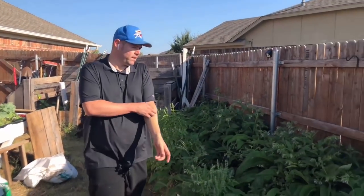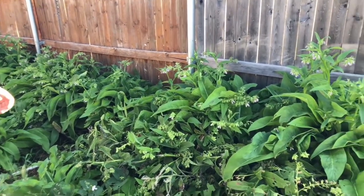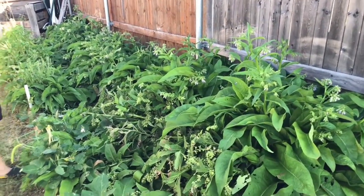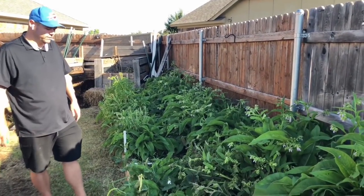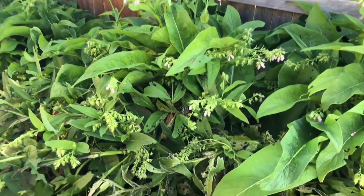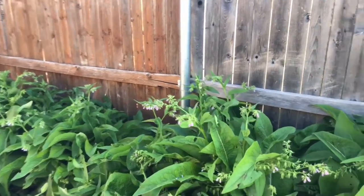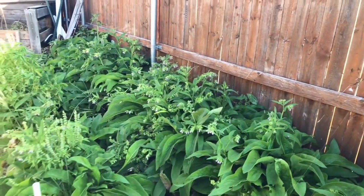This area is mostly comfrey. We grow comfrey because its roots go really really deep and pull up nutrients that a lot of other plants can't reach. It puts those nutrients into the leaves, and then we chop the leaves and throw them in our compost — it's one of our main compost ingredients. The comfrey has taken over this whole bed; there's also some basil scattered through here.